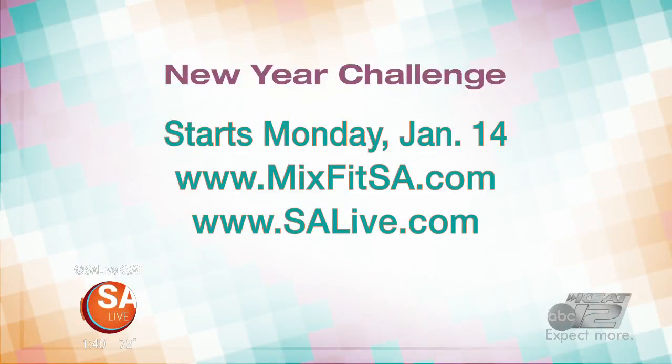Join Giselle and the entire MixFit crew for their new year challenge that starts January 14th. For more information, visit MixFitSA.com or head to EssayLive.com and click on the As Seen on EssayLive tab.